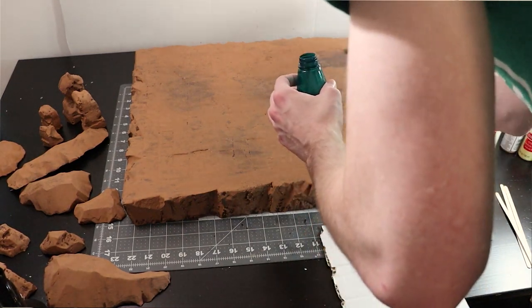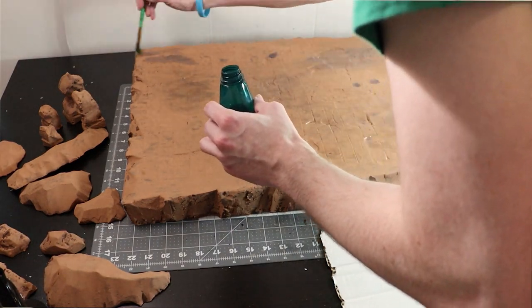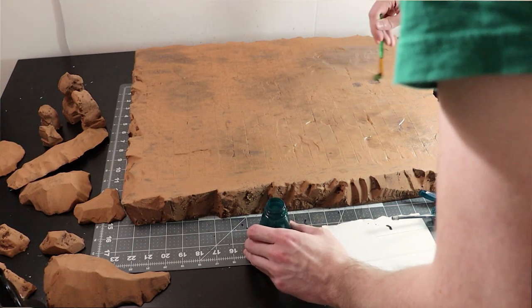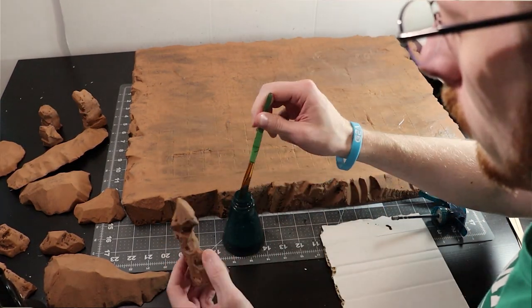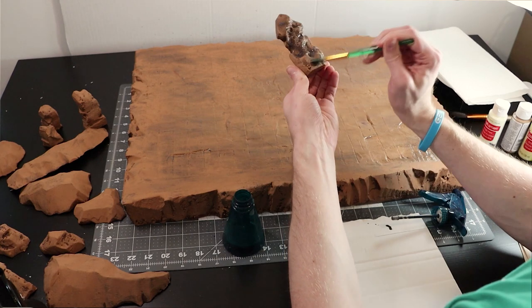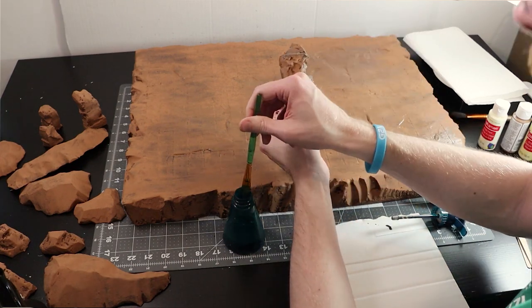Once that's all dry I'm going to use my homemade black wash and just splash it randomly all over the board. I'm not going for 100% coverage — I'm just picking out areas that I want to be darker because on this big flat surface it's nice to give it some variation in tone. For the scatter pieces I'm just going to take out a brush and completely soak them in it, since it's not as important to be sporadic on the smaller pieces.